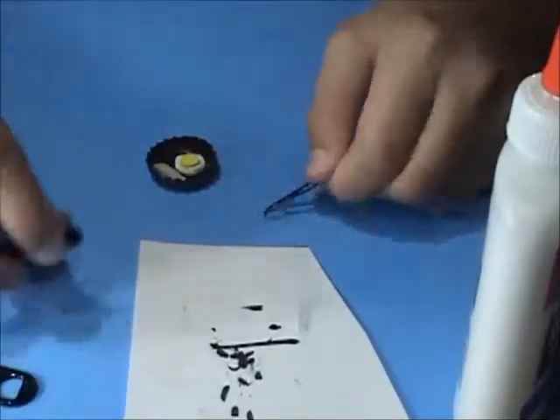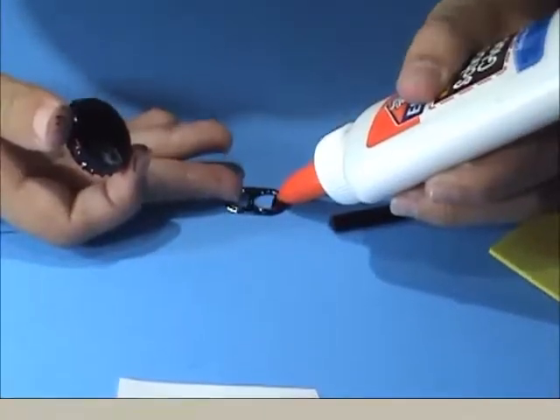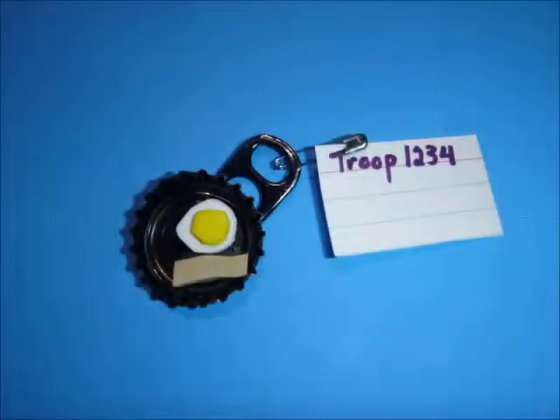For the handle, you can either use your paper clip, pipe cleaner, or soda tab. You can use any of the three, but I wanted to use the soda tab. As for the safety pin, you can either loop it through the hole of the handle, or you can glue it to the actual swap.